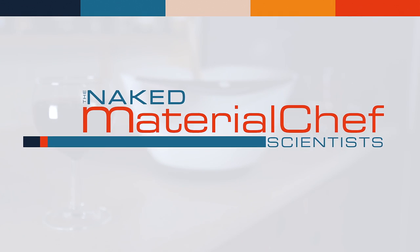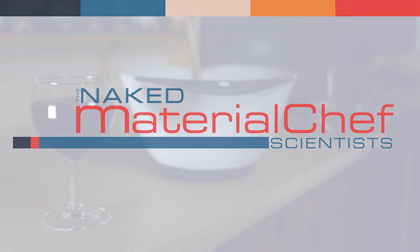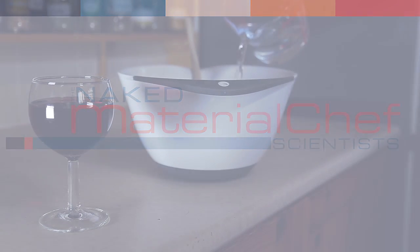Welcome to Material Chef, preparing the most influential materials for your delectation.